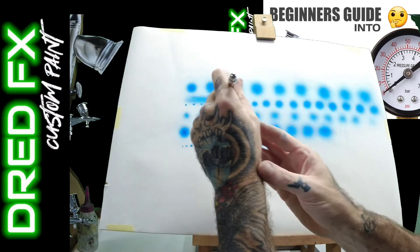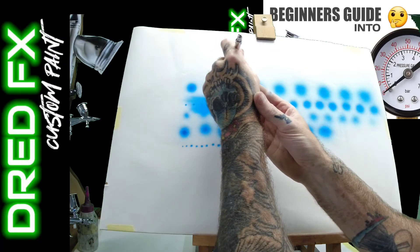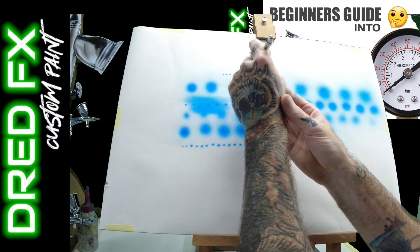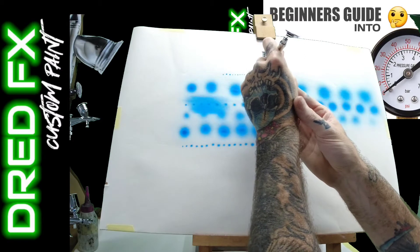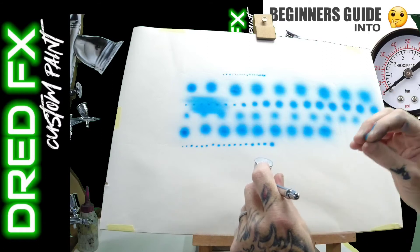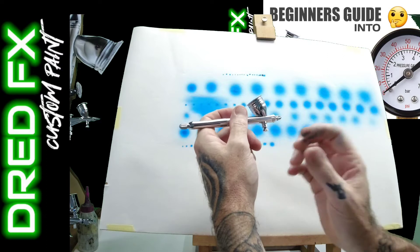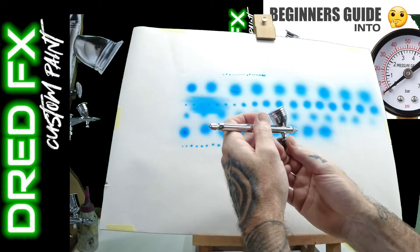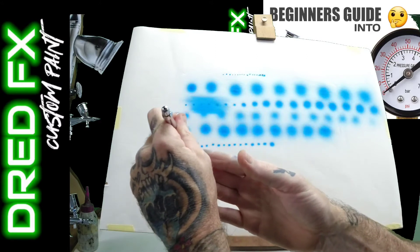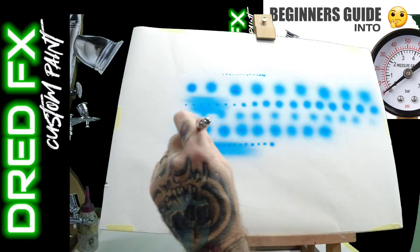Ballpark 25 PSI to start. If you want to go down for really fine detail, drop your pressure down and test your paint on a piece of paper - if it starts to break up and speckle heavily around the dots, start to thin your paint. Drop the paint consistency down and you can start working at very low pressures. If you're running slightly thicker paints, bring your air pressures back up to 25 and you'll get nice consistent flow.